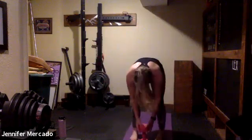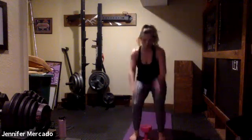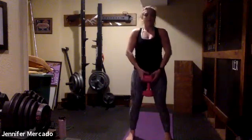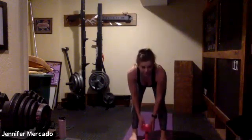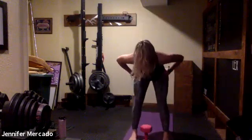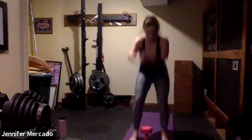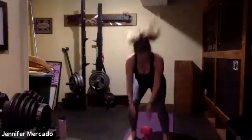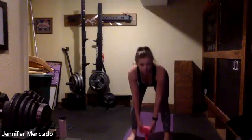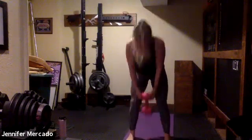One weight, stand up straight — right away we're into those deadlift hops again. Try to be explosive. Re-establish that hinge over the weight. We tend to get into a little bit more of a squat with our hops, which is okay.